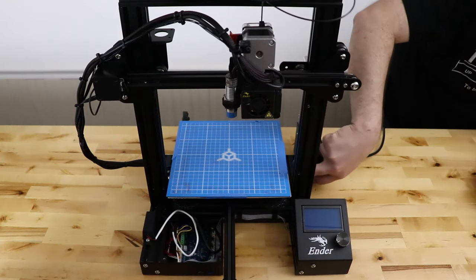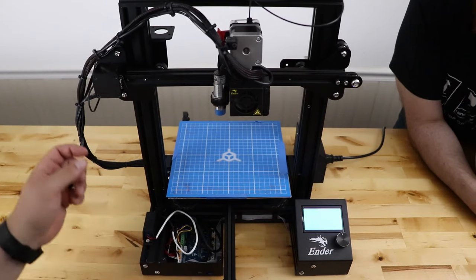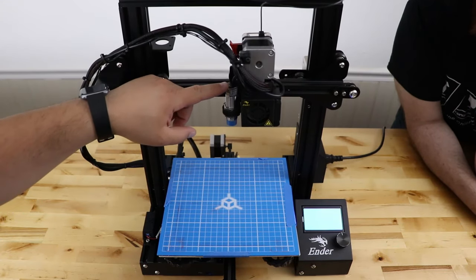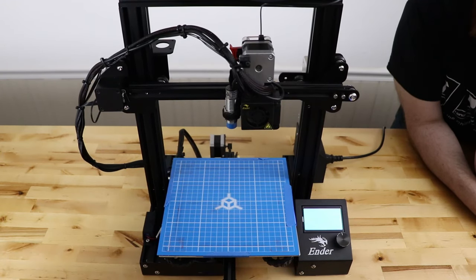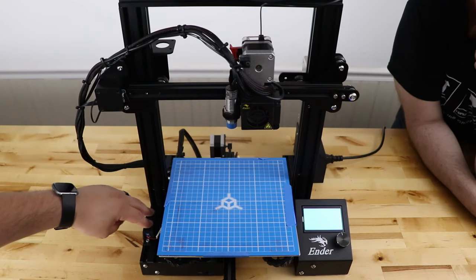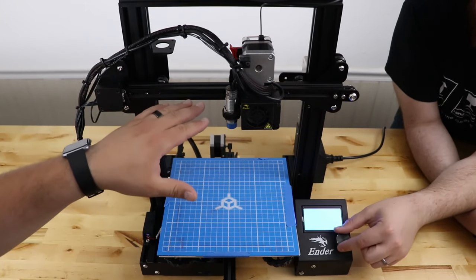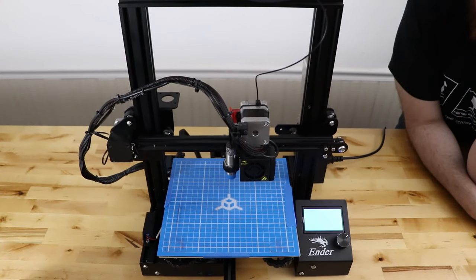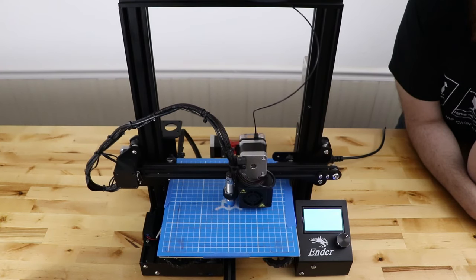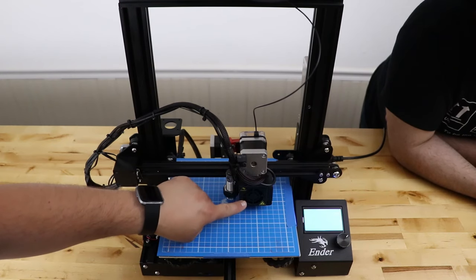We're going to turn this thing on. We have installed the firmware and it's going to beep — that is normal. It's auto homing now and it's going to go to the left, do the Y, and then start going down. If you have an Easy ABL, go ahead and touch the sensor and just make sure it stops. If you had the wires inverted — this is the older version of the Easy ABL — you'd have to switch the wires in the back. But it looks like it's correct: it was coming down, it stopped. You always want to test that before it gets all the way down because you don't want to crash. And we're auto homed, and that was dang near silent. The loudest thing about this printer right now is the fan — that's all I can hear.